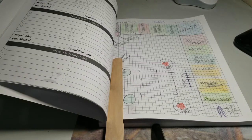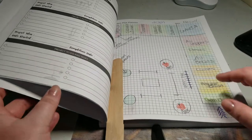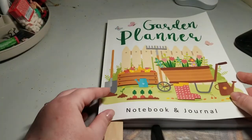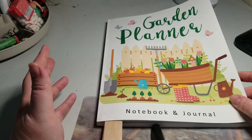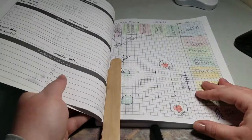Hey everyone, welcome back to Ontario Gardening. Today we are going to be talking about using a garden planner. I'm just going to go over quickly how I use mine, the benefit of using it, and take you along that journey.